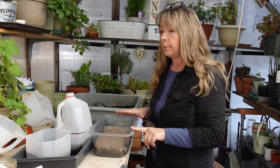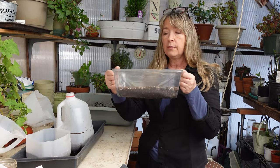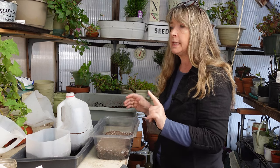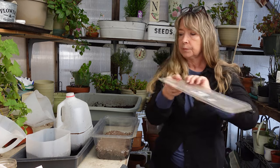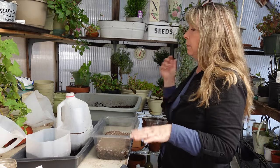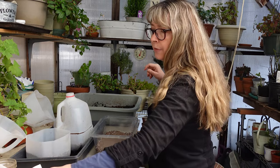I also have this salad mix container. I like these because you can really sow a lot in them and they don't take up a lot of space. The lid sits right on top and keeps it moist inside until you need to take it off in spring when the plants are sprouting up. Today I was going to plant up a few things.